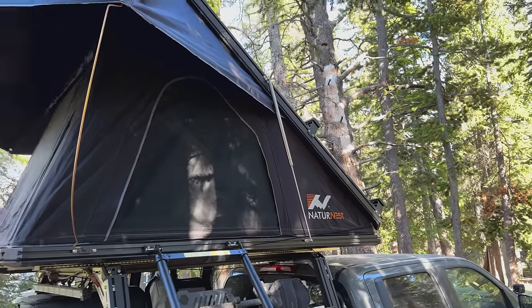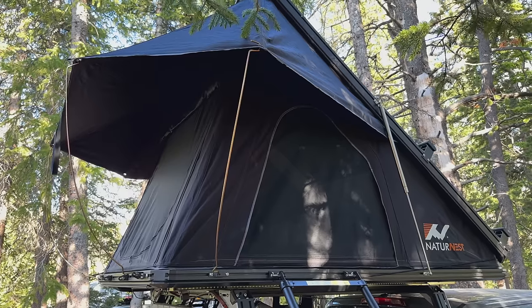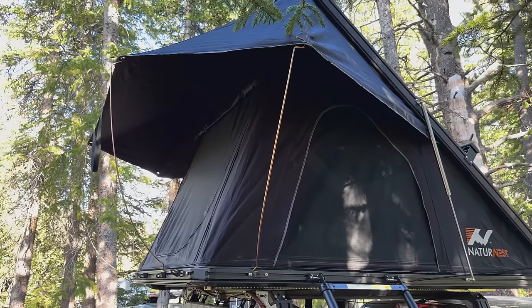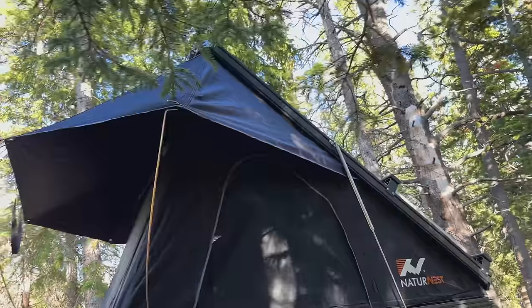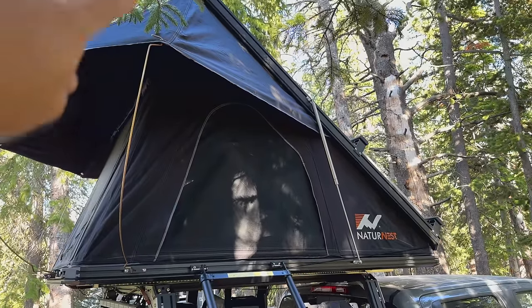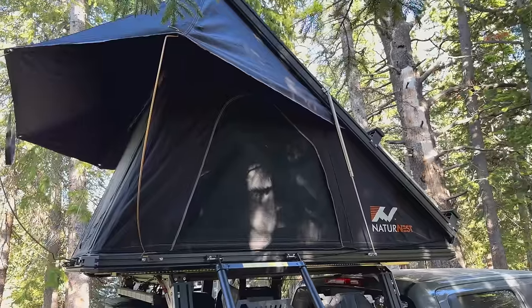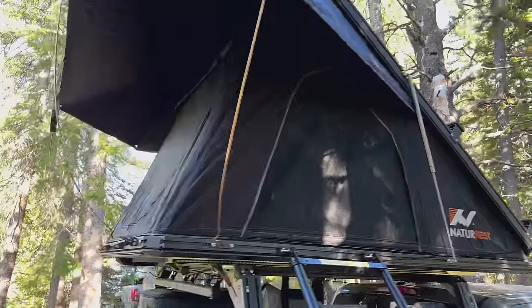So as I mentioned in the intro, this is my new Nature Nest rooftop tent. It is an aluminum-bodied clamshell-style rooftop tent. One of the really unique features of this thing that I really liked was this awning. If you've seen a lot of these clamshell-style tents, a lot of them are this sort of V-shaped pop-up clamshell style.